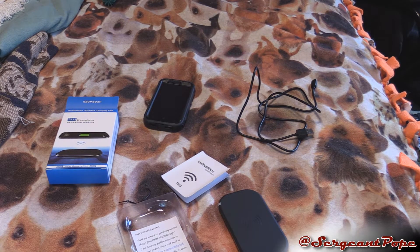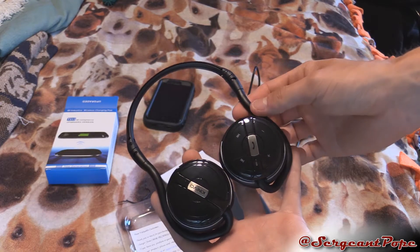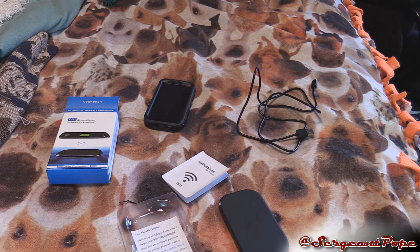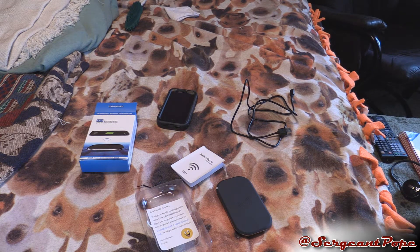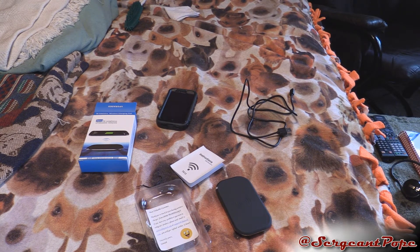By the way, if you guys are a regular user of my channel, I will have the review of these Kinevo speakers coming out tomorrow. I really tested these things out like crazy, so watch out for that. Anyways, I hope you guys like this unboxing. Look out for the review for this QI charger pretty soon — it should be a pretty interesting thing to review. Thank you guys for watching this unboxing video. Be sure to drop a like on this video if you liked it. Thanks for stopping by, I'll see you guys later. Peace out.